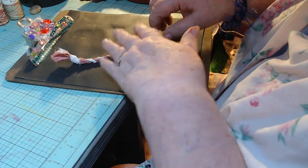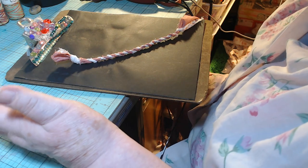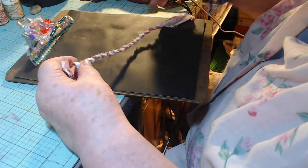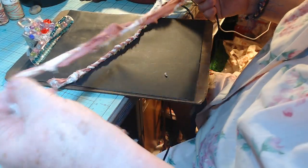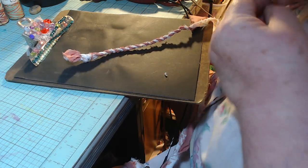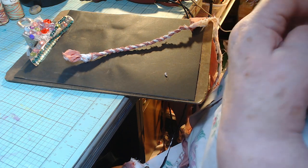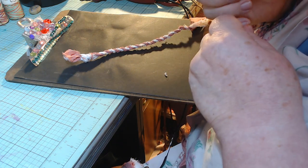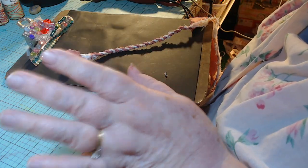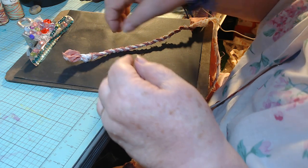Good morning — it's the middle of the night, 12:31. I went to bed early but I woke up and thought I wanted to make some rope. This sheet that I tore apart this evening is what I'm going to make my rope out of. I started making it already but then I thought maybe I should show you how to make it, just in case.